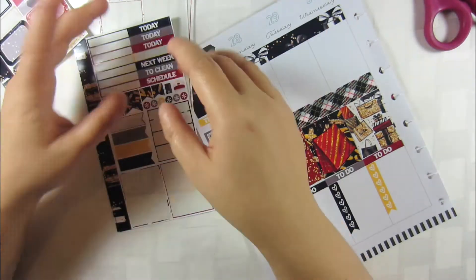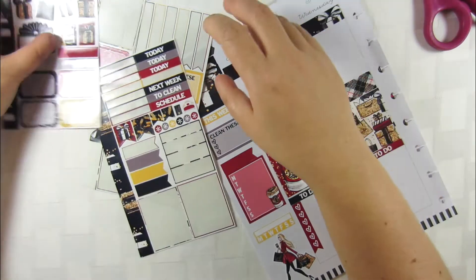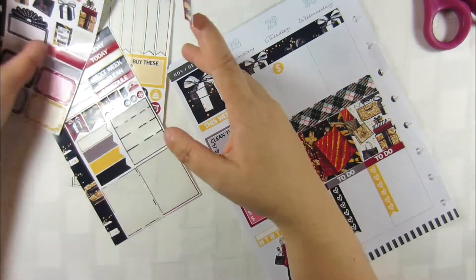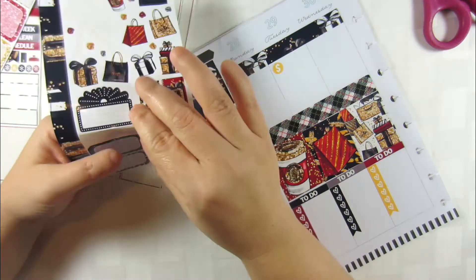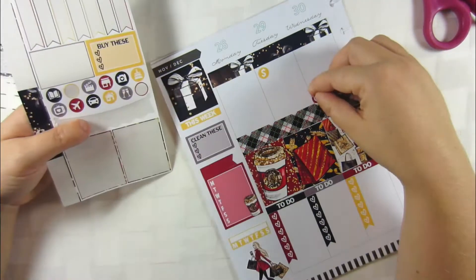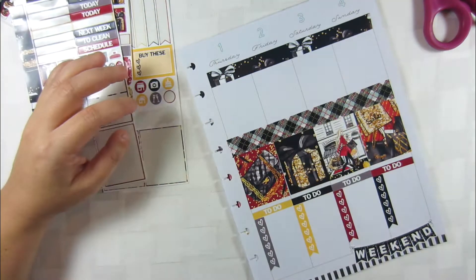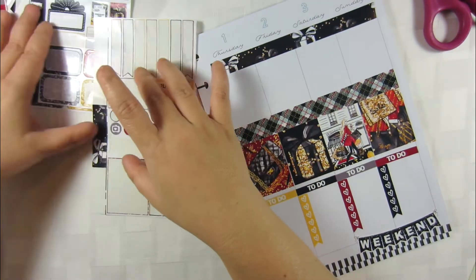Now I've put in all my full boxes and I was trying to figure out what I was going to do for the weekly stuff. I was going to do my plan with me, but the planner headers in these are just way too big for the way that I like to plan. On Wednesday there are advent services at church, so I put that in. Thursday starts December 1st.